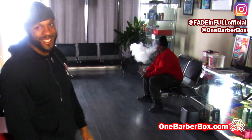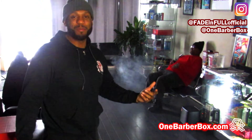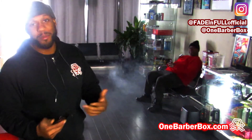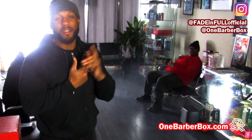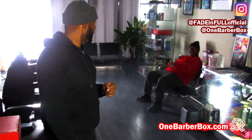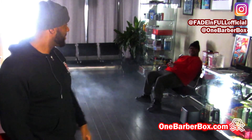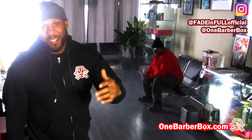Rest in peace to my wireless trimmers right now. I only got one pair of trimmers — I'm struggling, going from four or five down to one, man. Any of you people who comment on our videos and want to donate me a pair of trimmers, any pair, I will gladly accept.